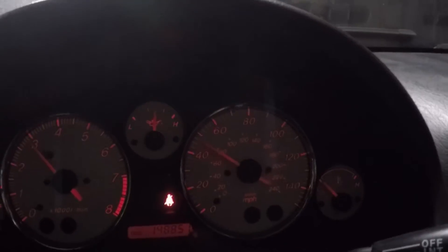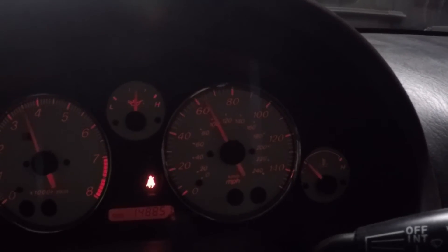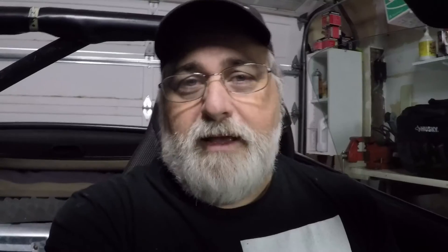The sensor is back in the transmission. I'm going to go ahead and fire it up. I have it up on jack stands so I can run it through the gears and see if the speedometer is working. It works! Everything seems to work. Hopefully it will work for a while longer.